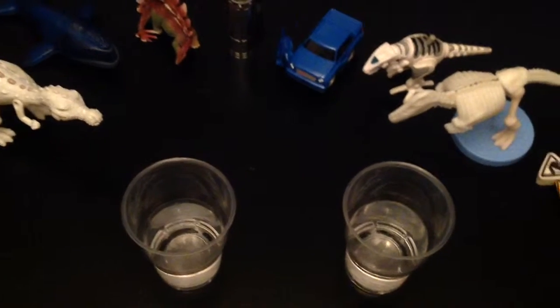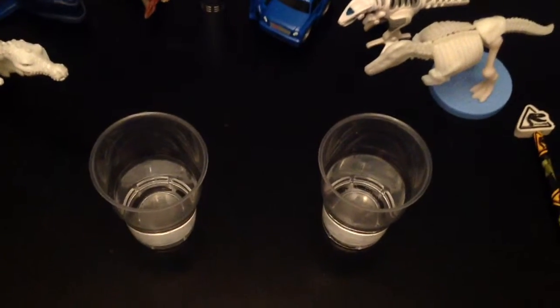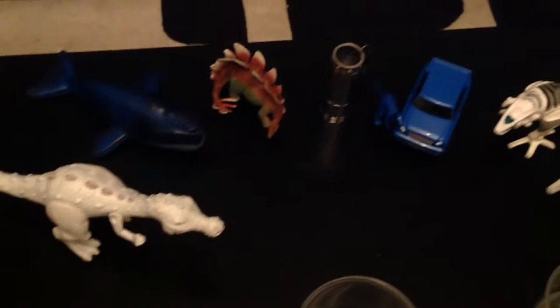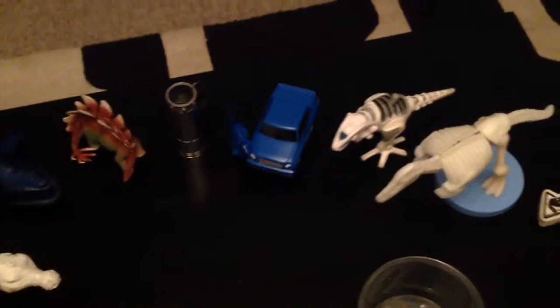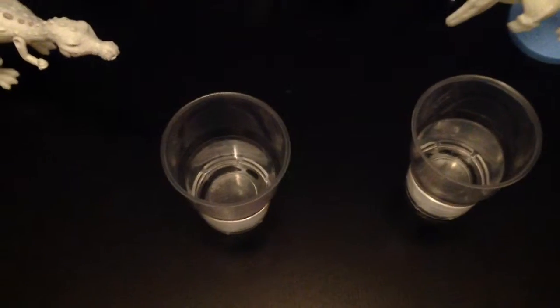This week is dinosaur week on my channel. Today is Monday's video, and I'm going to do two dinosaur videos this week — two Monday videos instead of one. The reason I have these glasses is because in my dinosaur info video I said I was going to review these.